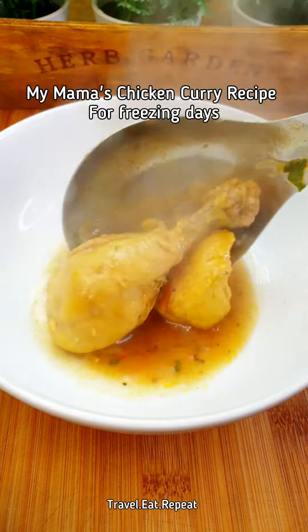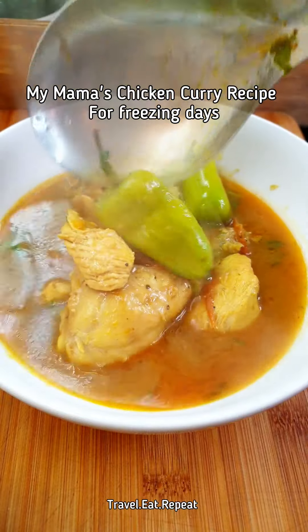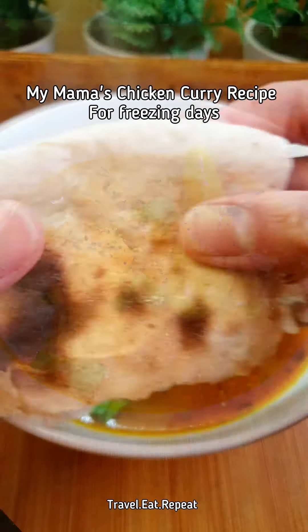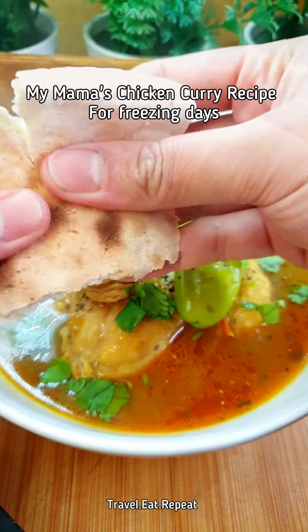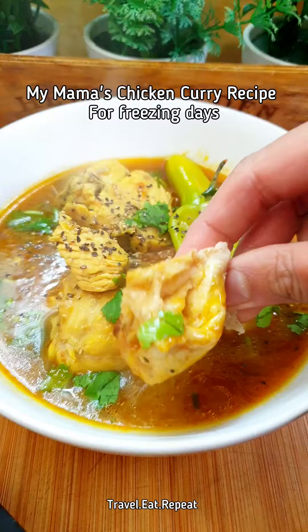It's freezing outside and I have flu, sore throat, and fever. This is the curry you need — my mama used to make it for us whenever we were sick and it just warms up your soul. Mama is in Pakistan, so I will have to make it myself.